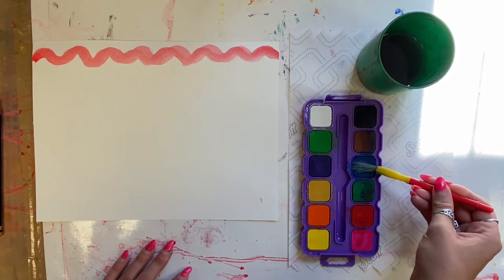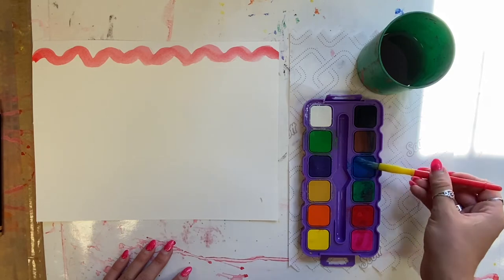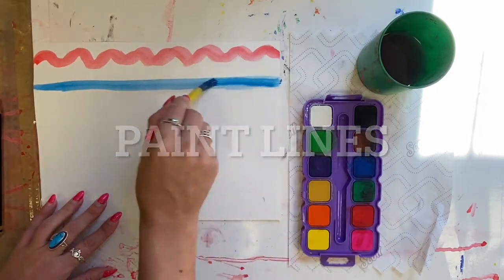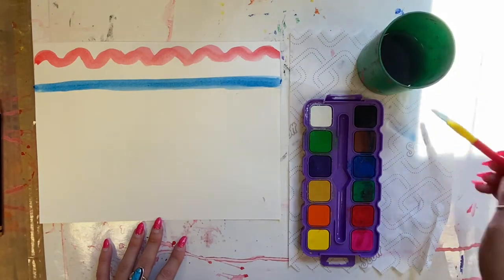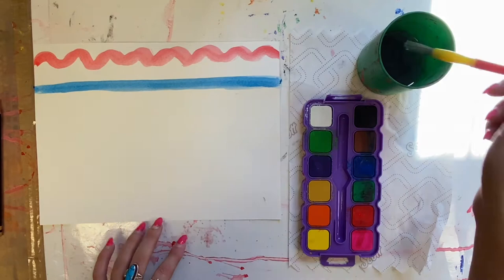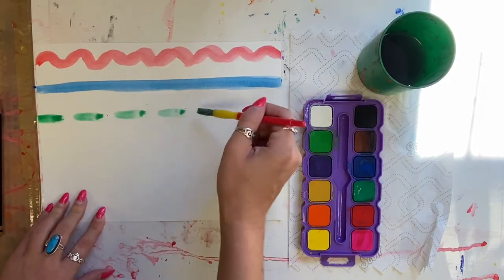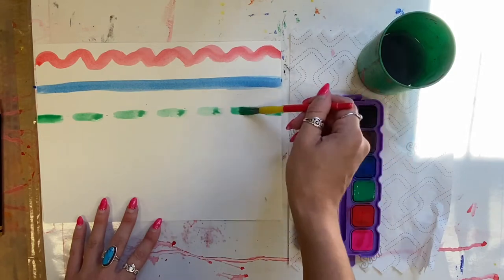Put a little bit of water on your brush and roll it in the color that you're choosing. This is called loading your brush with color. Then you're going to paint different lines on your paper. Your goal today is to use watercolor paint and create different lines. You are welcome to choose any types of lines we have looked at in class, and you can use different colors — that is up to you as the artist.